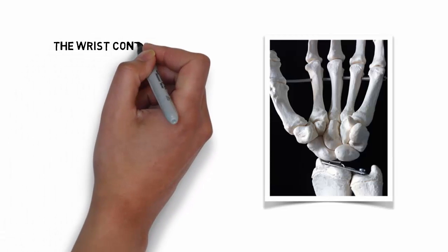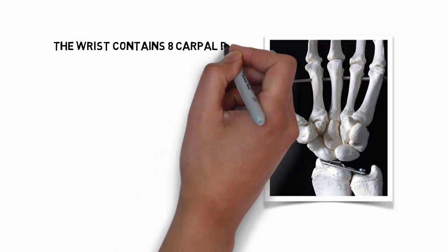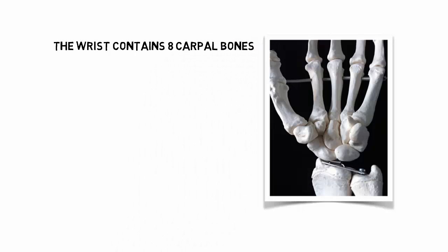The wrist contains eight carpal bones, and these bones are considered short bones.